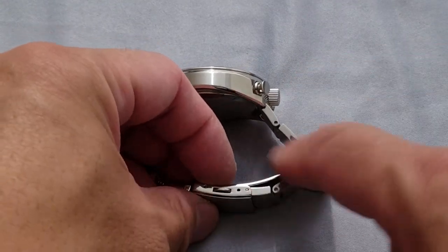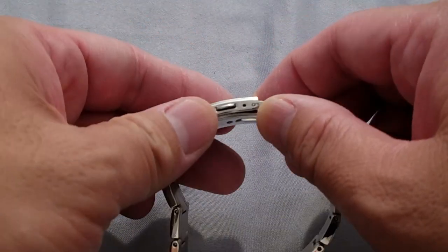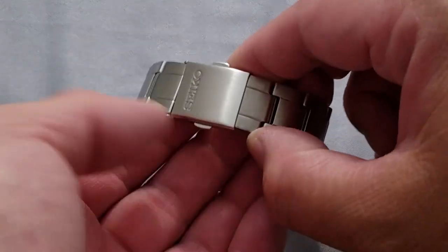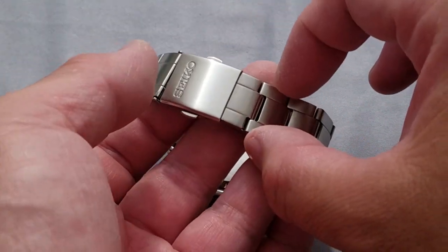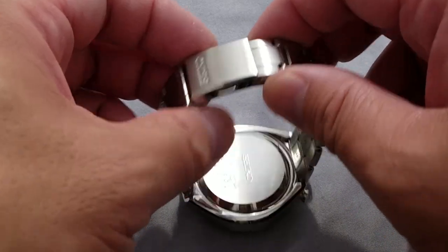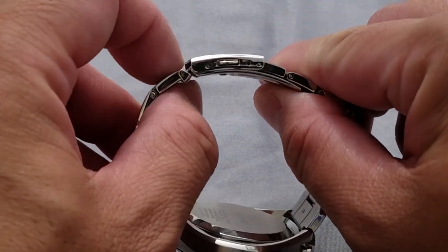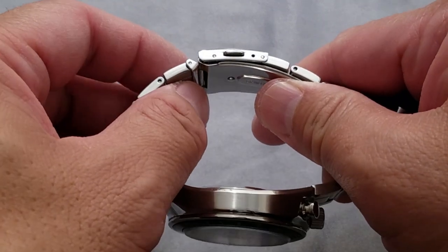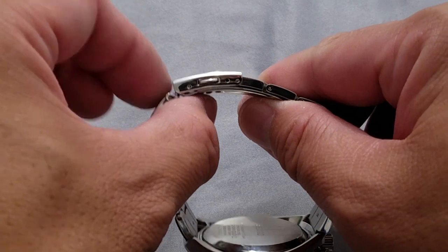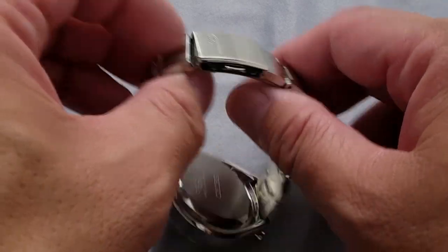There are only two micro-adjustments — very short clasps, but what can you do? The good thing is they're not ridiculously long and big. Overall, once on the wrist they keep a pretty slim profile; it doesn't really bulge out or stick up and drop back down dramatically. It's actually pretty even across once it's on the wrist.